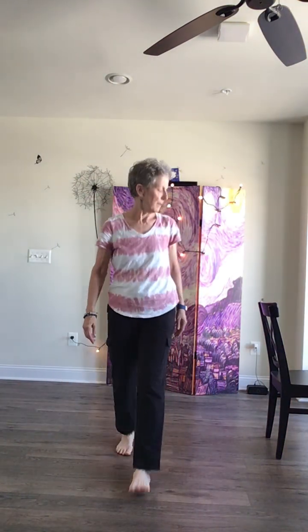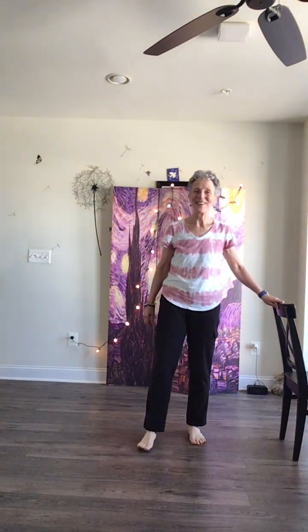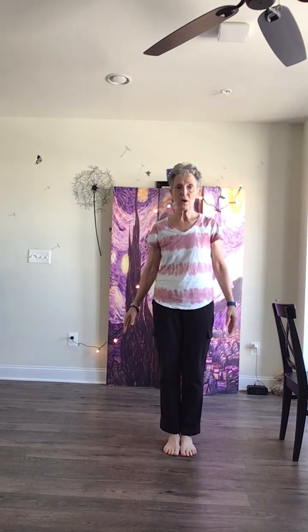Hey everyone, welcome to Better Balance land. Today we're going to do the first four forms of the Tai Chi Quan for Better Balance, starting in your narrow closed stance and just taking a moment.